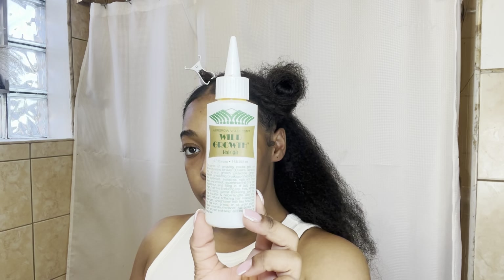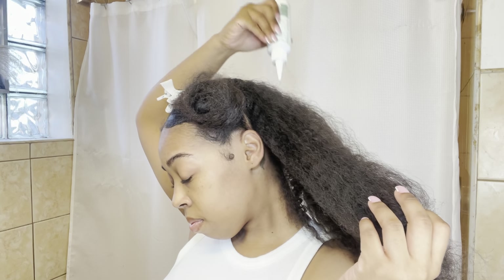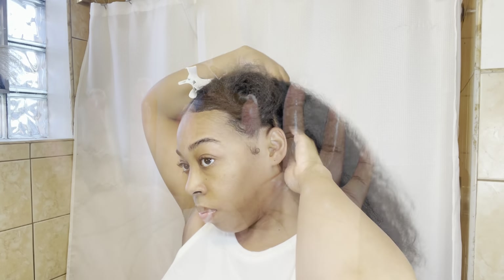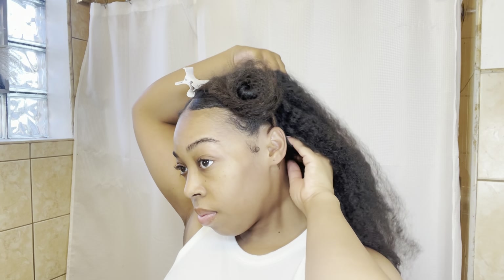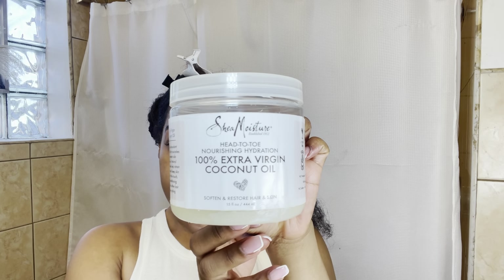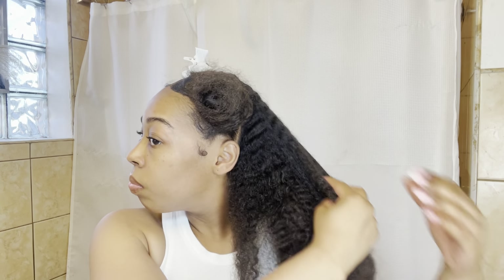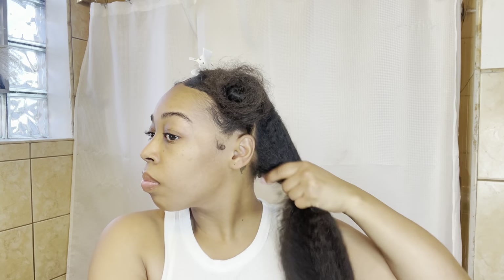First I like to start off by oiling and massaging my scalp. I section my hair off into four sections and apply oil directly to my scalp, then put a little bit on my fingertips and massage that in. The oil I'm using today is the Wild Growth Hair Oil. Next I use coconut oil — this is the coconut oil by Shea Moisture — and apply that mainly to the rest of my hair, also massaging a little into my scalp. It usually starts off as a solid then melts into liquid, but it's still usable.